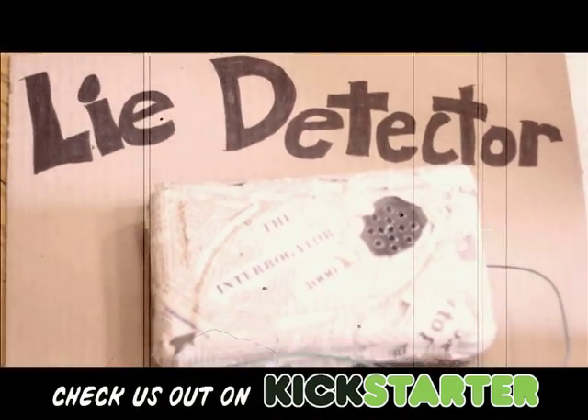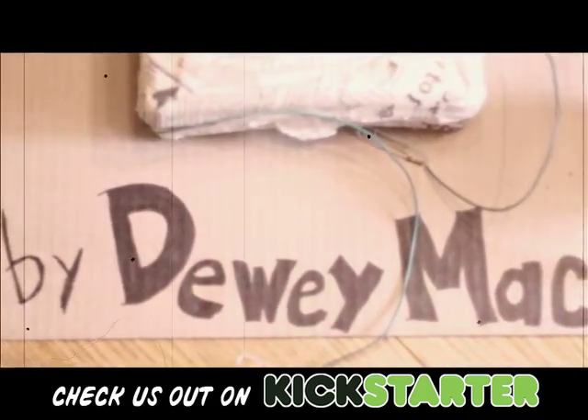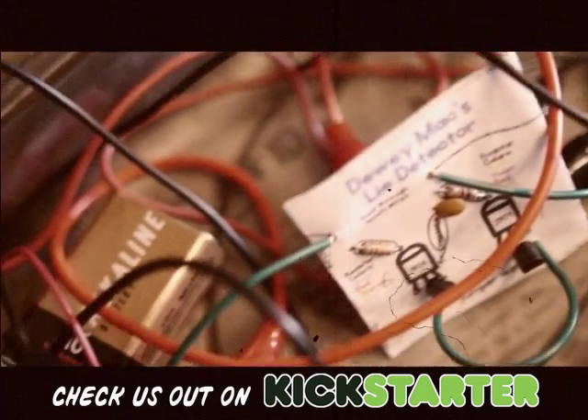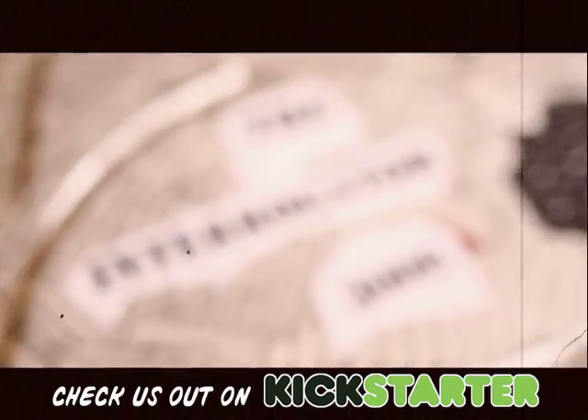You're about to see a factual documented demonstration of one of the most effective instruments science has placed in the hands of modern investigative agencies. This is a true account of the lie detector in action.